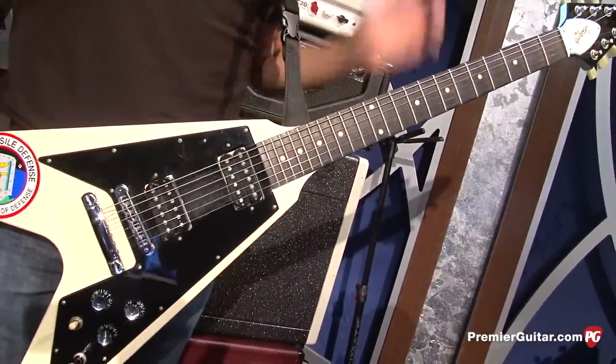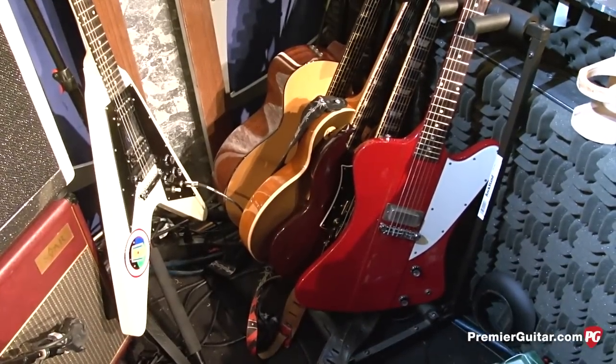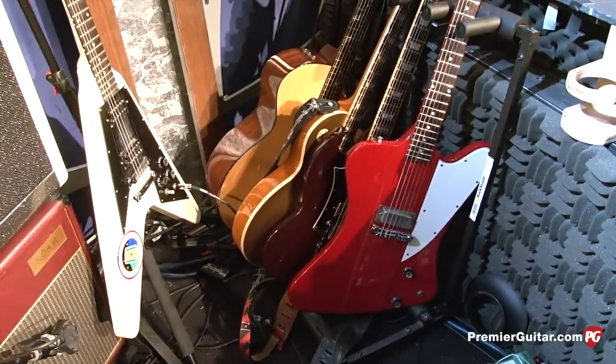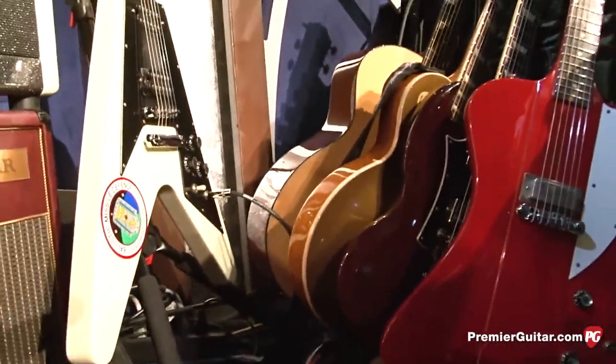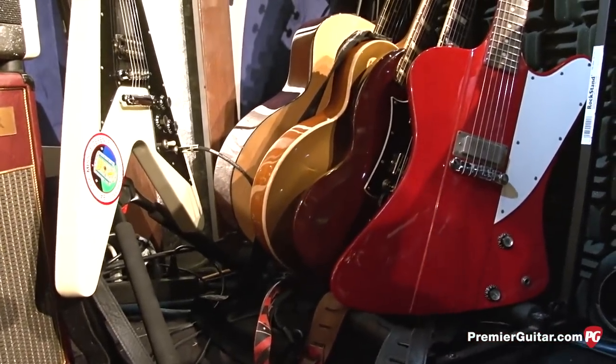Is that the main one that you use most of the time? I change it up every night. It depends on the song that we play. Let's take a look at some of the other ones and talk about what you tend to use them for. Well, this is mainly for rock songs.